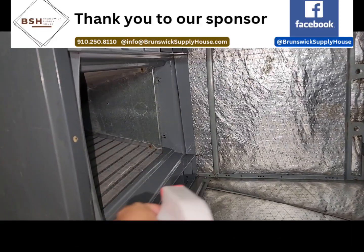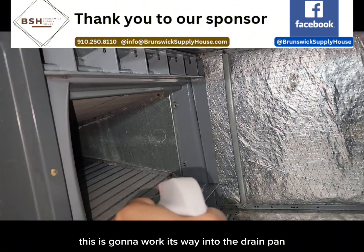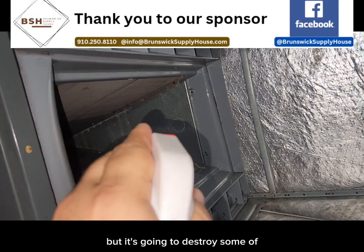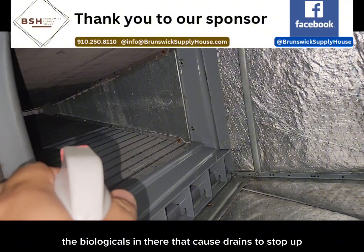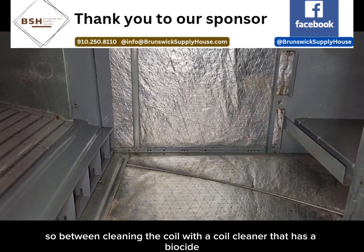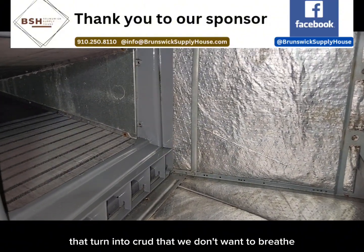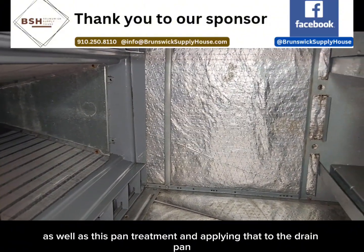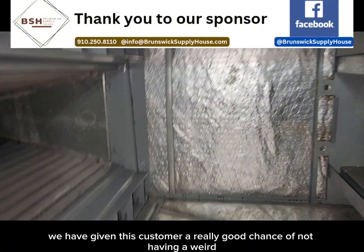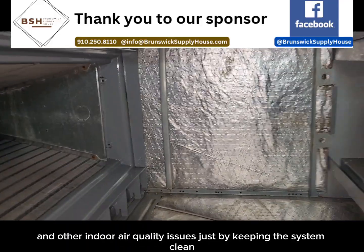Everything's wiped down and the coil is cleaned. Last thing I'm going to do is take some Viper pan and drain treatment and spray it right on the coil itself. This is going to work its way into the drain pan and help the system not only drain better, but it's going to destroy some of the biologicals in there that cause drains to stop up. Between cleaning the coil with a coil cleaner that has a biocide — the Viper evaporator coil cleaner has enzymes that kill living things that turn into crud we don't want to breathe — plus this pan treatment, cleaning the cabinet, and cleaning the blower assembly, we've given this customer a really good chance of not having weird smells, dirty sock syndrome, and other indoor air quality issues.